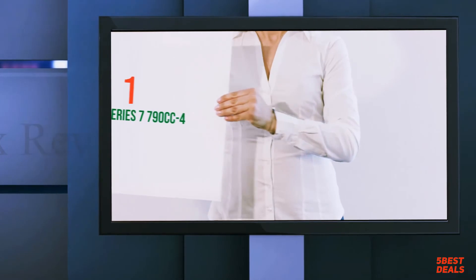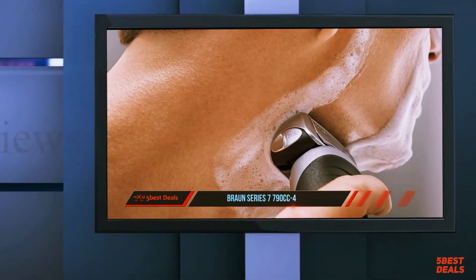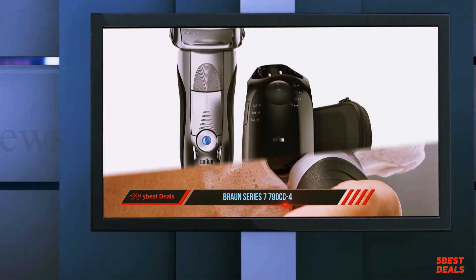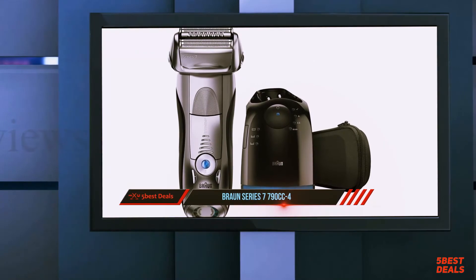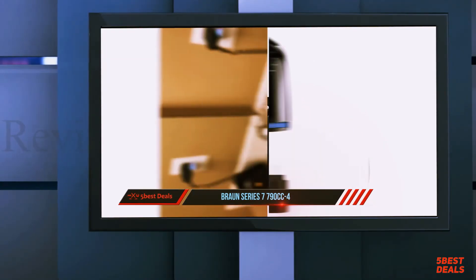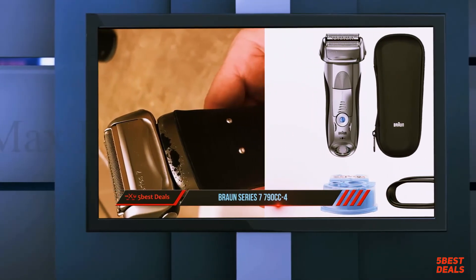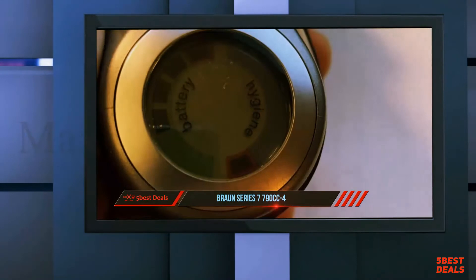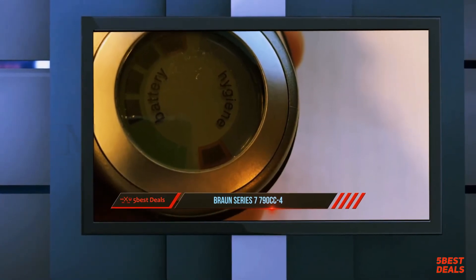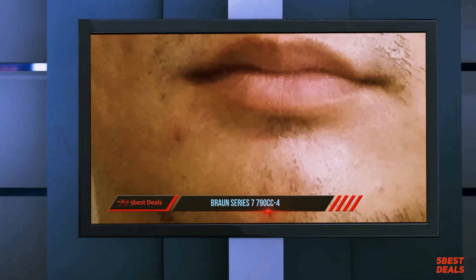And coming in at number 1 of our list: the Braun Series 7 790cc4. The Braun Series 7 is the best selling electric shaver in the world and was Braun's flagship shaver until the release of the Series 9 in late 2015. This review focuses on the Series 7 790cc4 model. It is still one of the highest rated electric shavers out there, despite having been on the market since 2010.